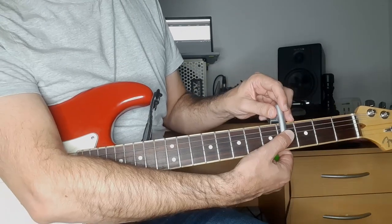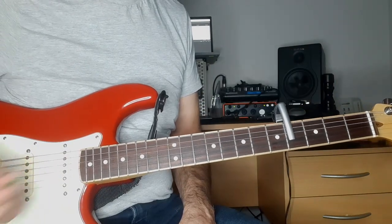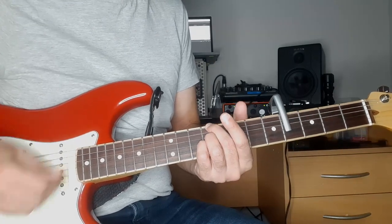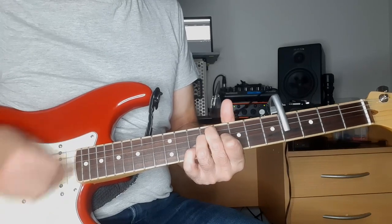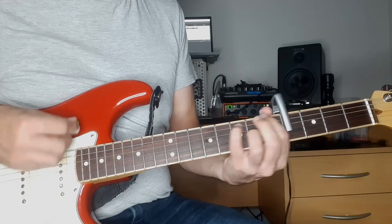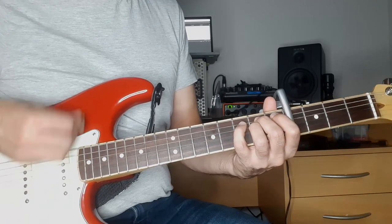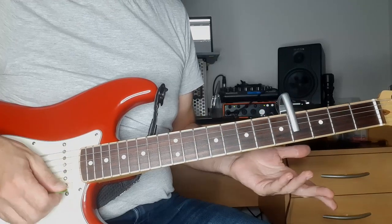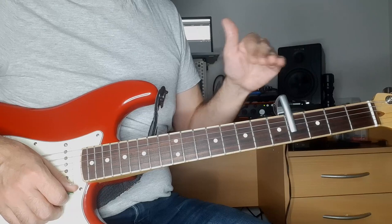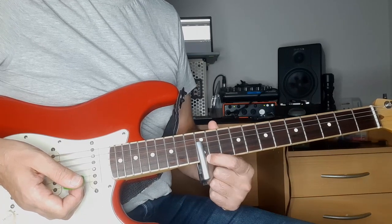The next example: I'm going to put the capo only on the bottom four strings, so the B and the E strings are going to be open. I'll try to find chords that work with those two strings open — something like E or C sharp minor. So I have basically the bottom strings capped and then the top two strings are always ringing — they're my drone.